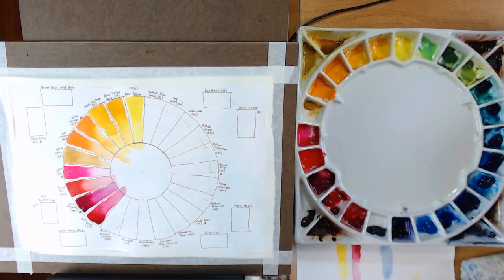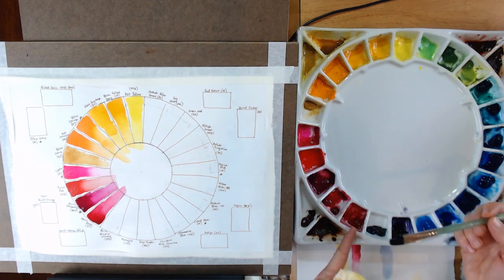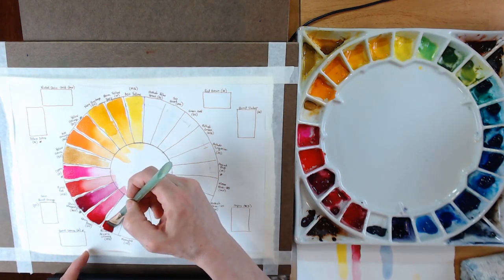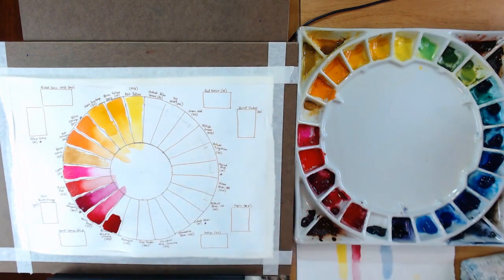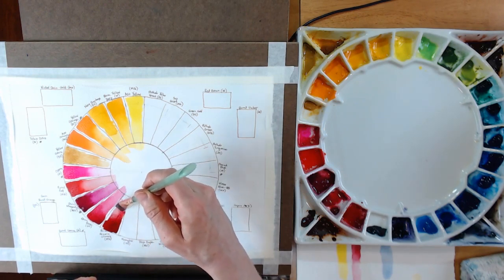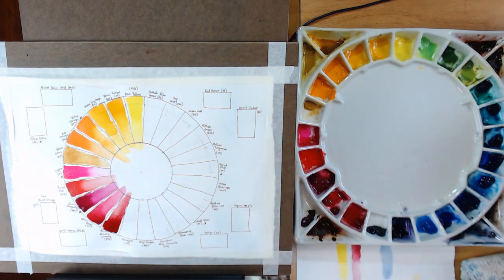Moving to Permanent Alizarin Crimson — this is an M. Graham color I use quite a bit. It's my last red color on the wheel. I love the Alizarin Crimson by M. Graham — it's a beautiful color and could actually be a really good choice for a primary red. It's one of the reds I use the most.